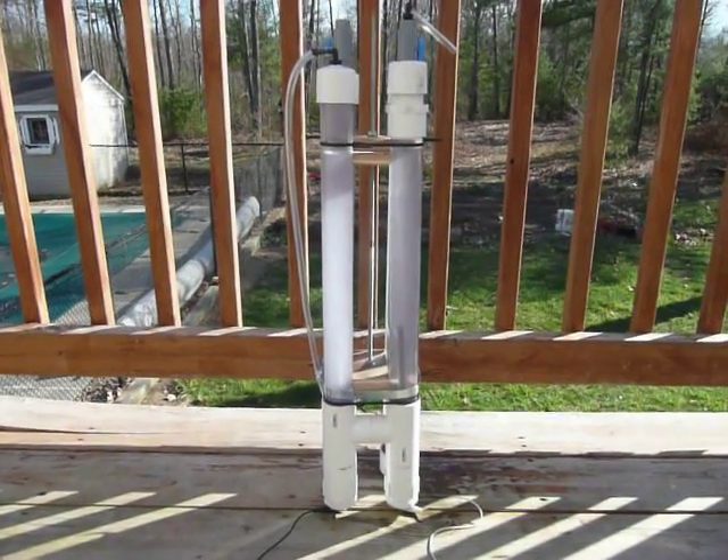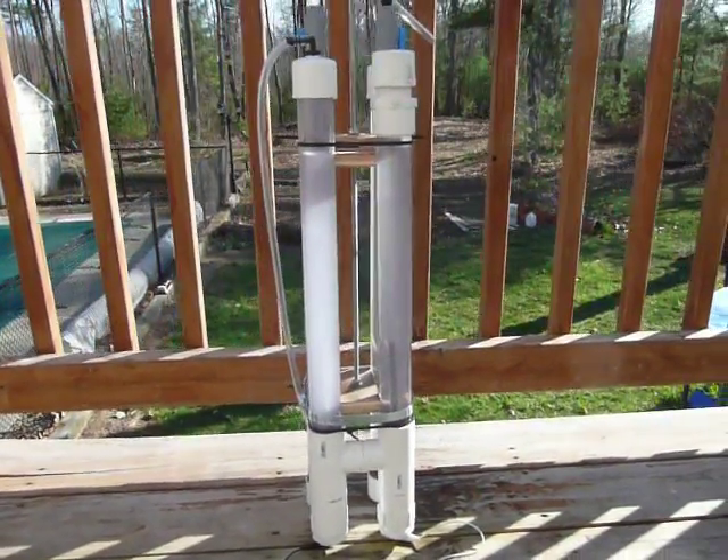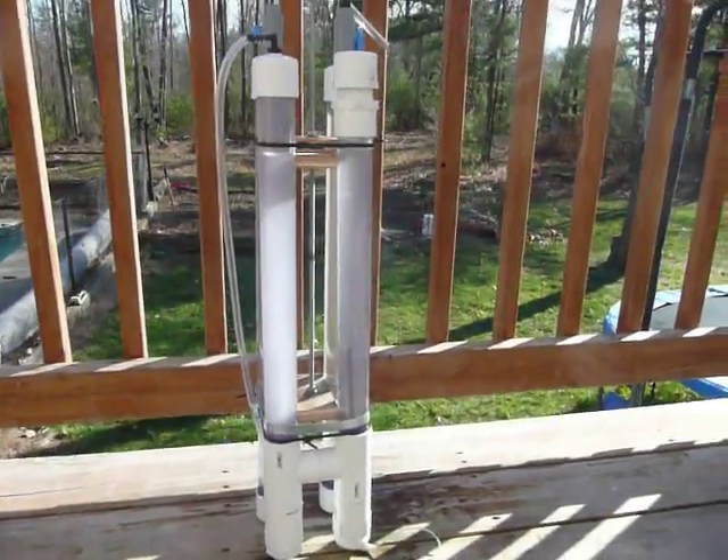Here we have an electrolytic hydrogen generating cell. This is unusual because, unlike most cells, it makes pure hydrogen instead of hydrogen and oxygen mixed.